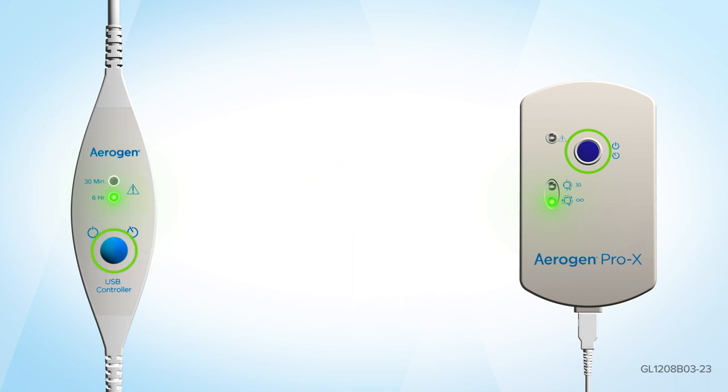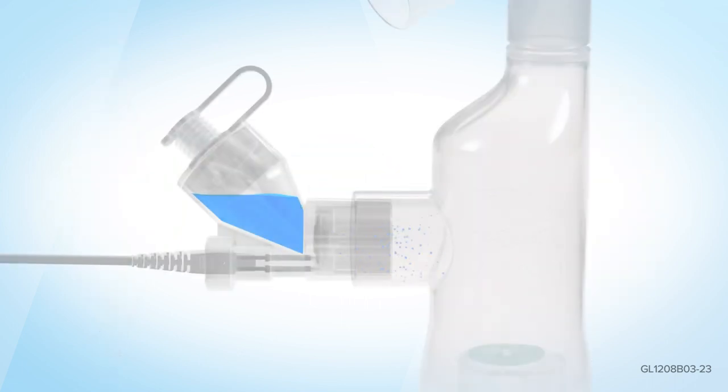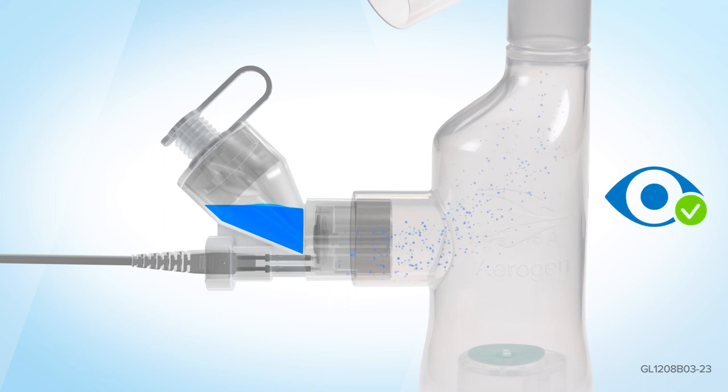Please note: to use the Aerogen Pro-X controller in continuous mode, you will need to be attached to the mains power supply. Visually check that aerosol is being produced.